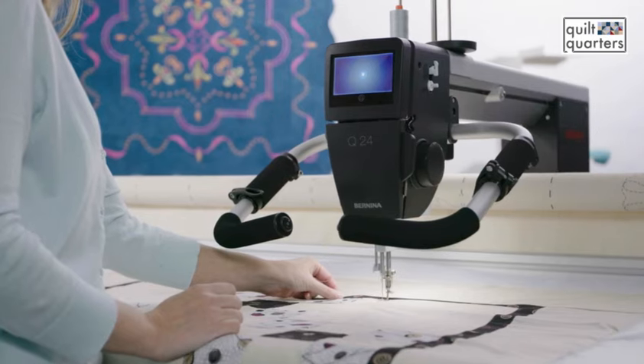Some additional accessories you can purchase for your machine are a wide variety of free-motion feet and channel locks. The vertical and horizontal spool holder is also really helpful.